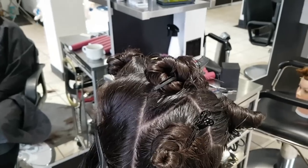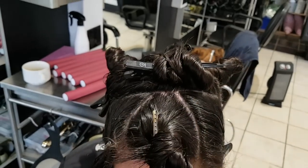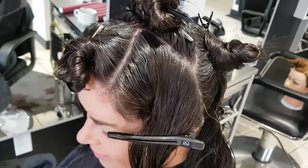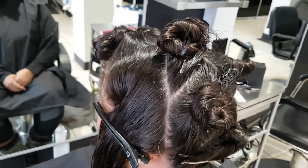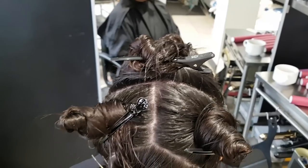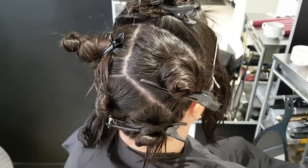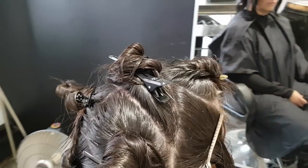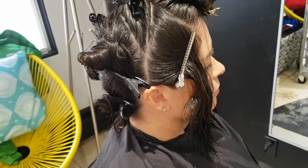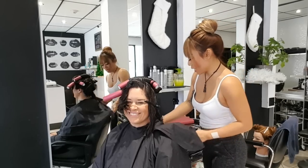Here's the head all sectioned out — in total you're going to have eight sections. It's important to note that we're going to be using diagonal parting so that when you let the hair down it gives a very diffused finish. The partings don't have to be perfectly clean because with curls it all falls together anyway. One thing you do want to consider is that the rollers are quite large, so you want the sections to be relatively the same size so the rollers sit right on base and aren't interfering with each other.